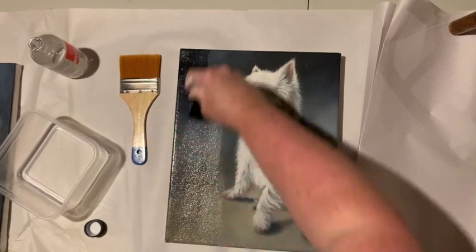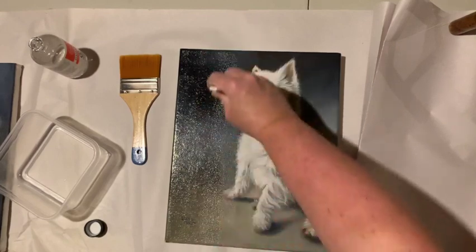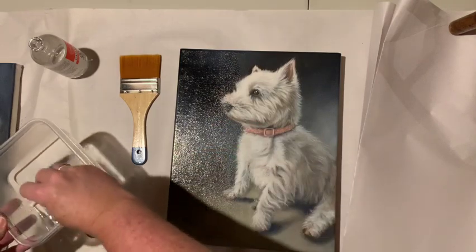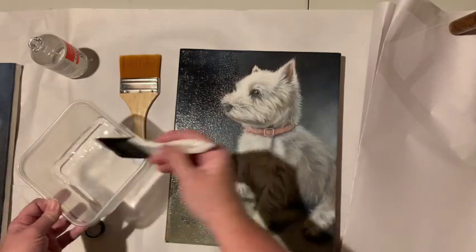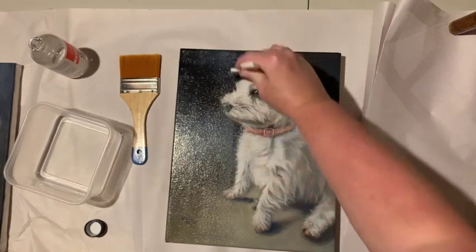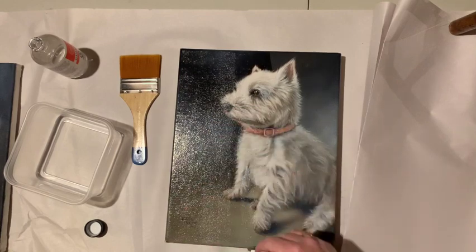Wow, can you see that? See how the stuff pops already! That's pretty cool. I can't wait to get to her eyes because that's where you'll really see it. Look — see what happened to her eyes! I'm using a gloss — I'm not a fan of shiny things, but wow.